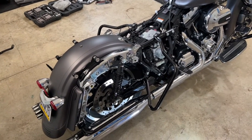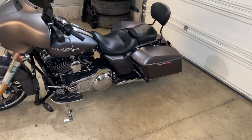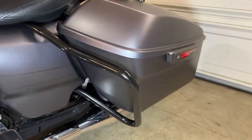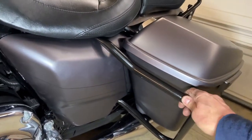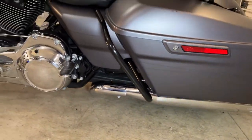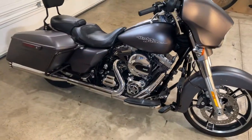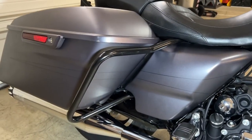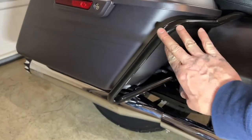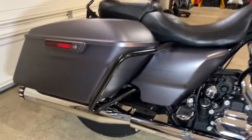Okay, we are done — the bike is put back together. Here's what it looks like up close: got the black saddlebag crash bar installed, comes up underneath, everything's mounted, everything's nice and tight. On the other side, same thing. It now has much better protection for my saddlebags — if this bike would ever happen to fall over, it actually sticks out just past the saddlebag, so if it ever tips I'll have much better coverage.